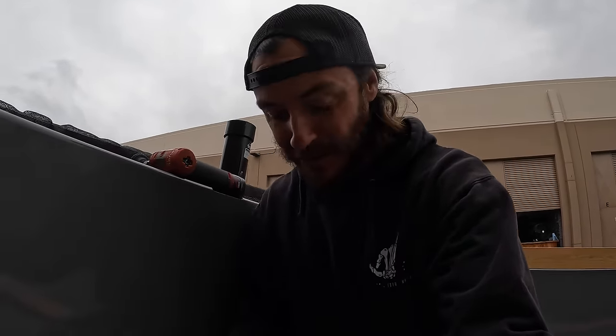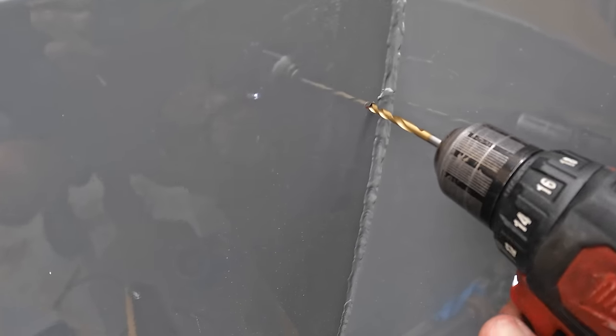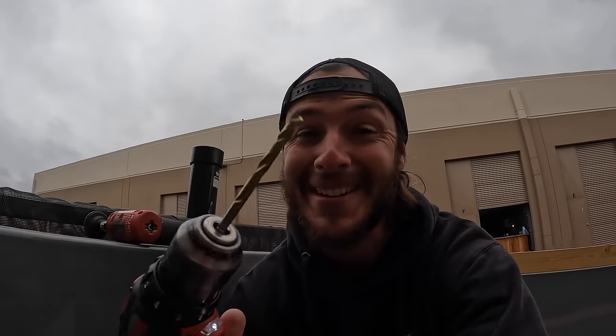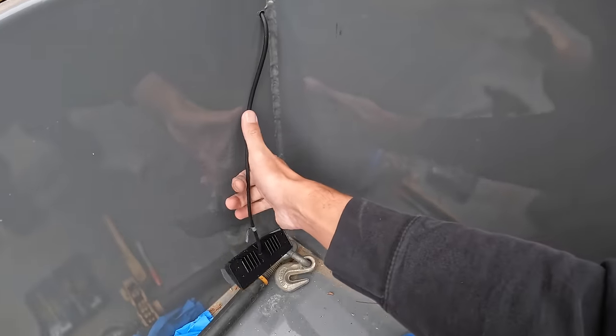My Harbor Freight drill and driver set are at the house, so I'm using all of Sergio's tools today. Harbor Freight has stepped their game up — I'm impressed. Those bits went through super easy compared to the two or three other bits I was fighting with. Harbor Freight for the win nowadays. Now that our hole is sized up, let's feed this in to get a little idea of what we need to take off the back side.